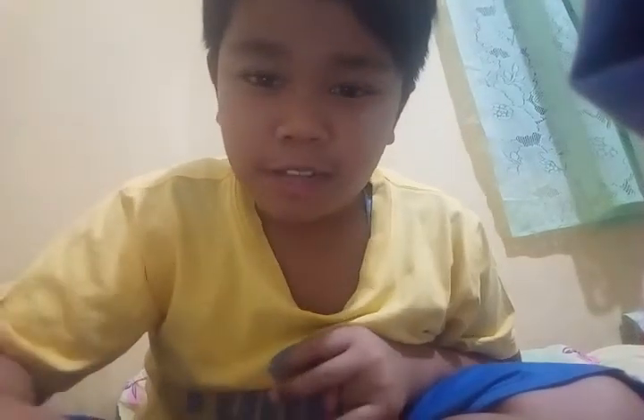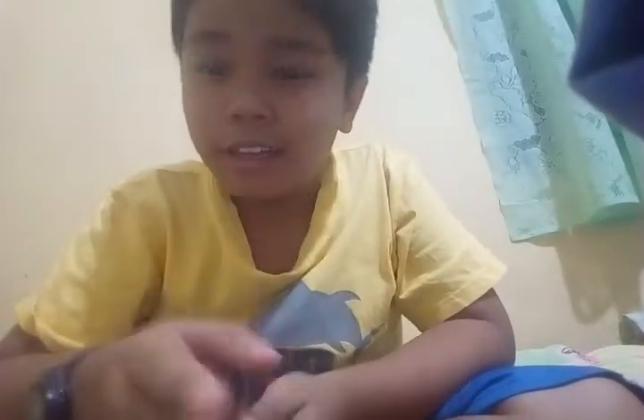Hey guys, welcome back to my channel. This is a great video I'm gonna do. First, I'm gonna do a pilot cam review.